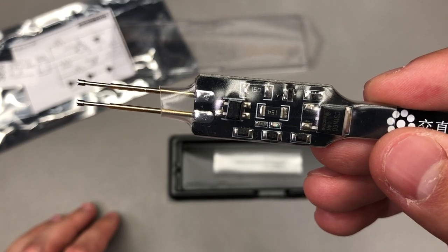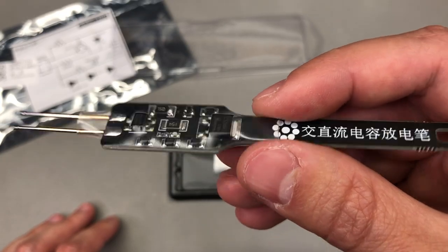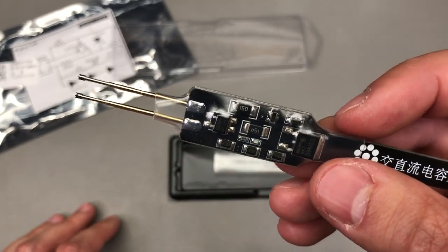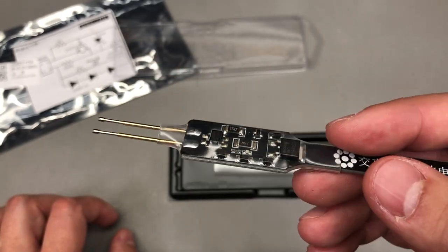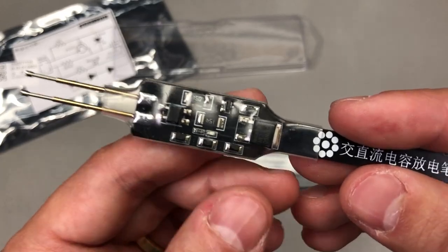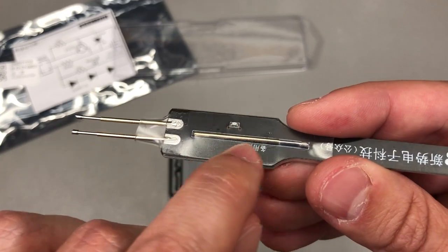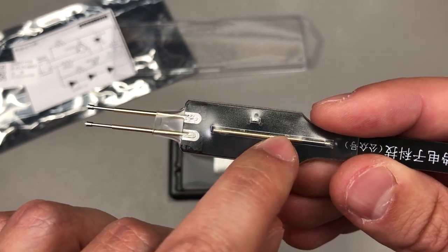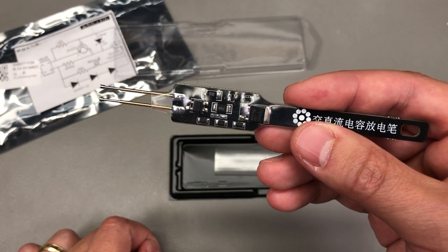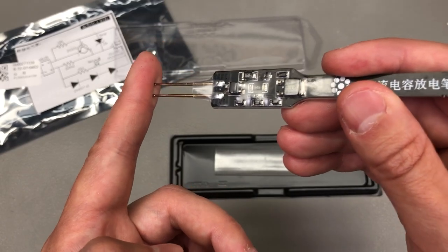The LED lets you know when the voltage is close to zero. The specs say you should use it up to 680 microfarad and 380 volts AC or 540 volts DC, so that's a fairly wide range of usage. They also include a spare pogo pin on the back. I don't do repairs as much these days so this will hardly get any usage, but it's an interesting tool nonetheless.